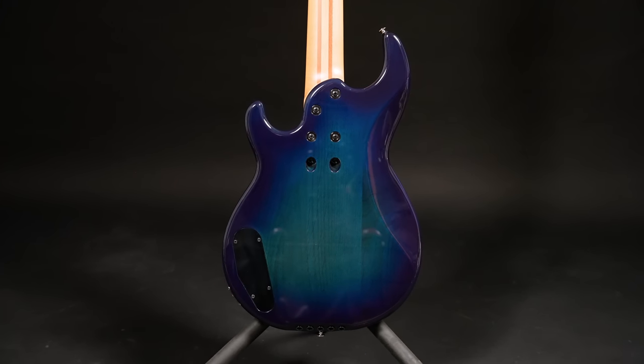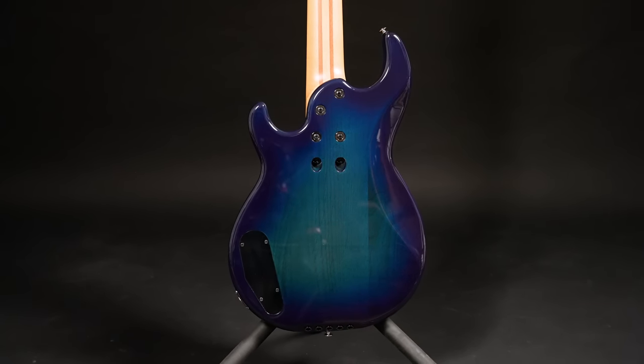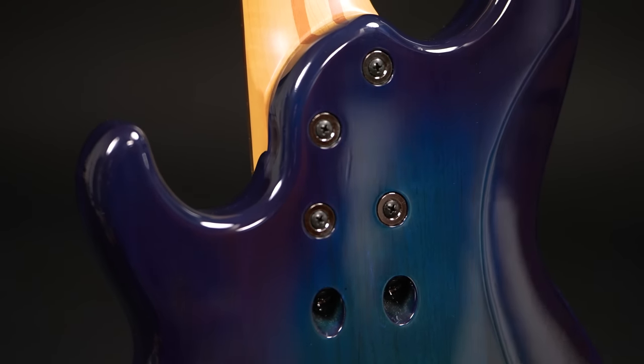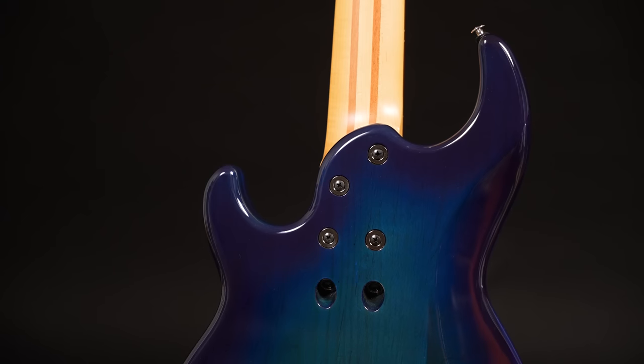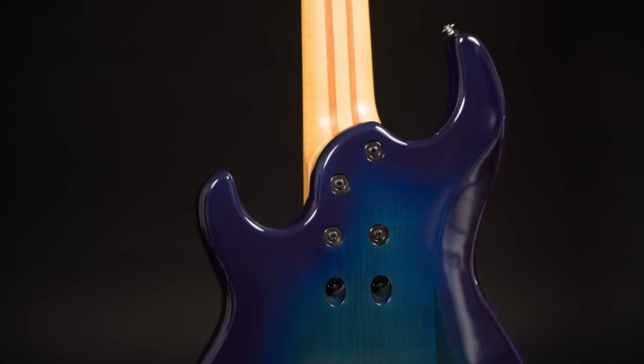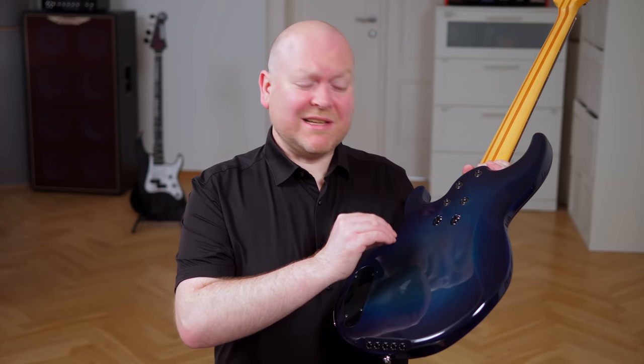The other standout feature is something I have only seen on my old Yamaha Billy Sheehan signature — the neck is bolt-on with 6 screws. 4 of them are placed normally as we've seen thousands of times, but the other two are installed at an angle to really pull the neck tightly into the neck pocket. I still don't understand why everyone else has not started doing this yet. It's so simple but yet so brilliant, and this should be an industry standard.